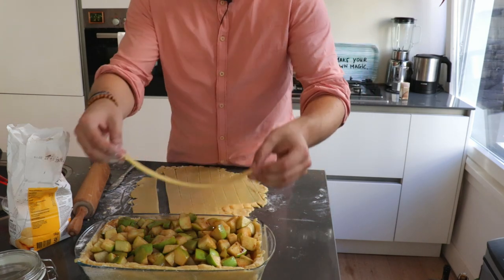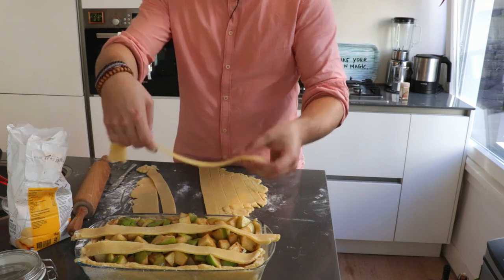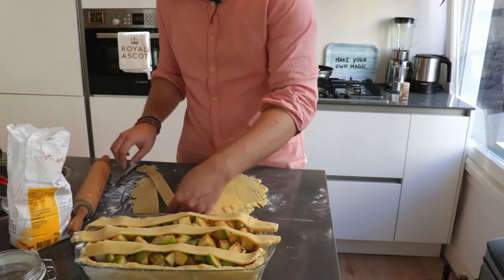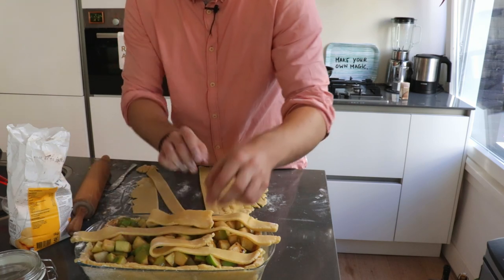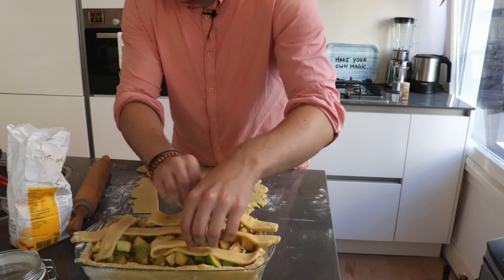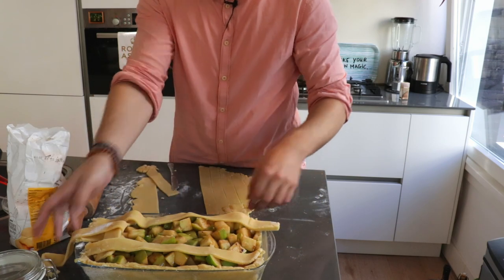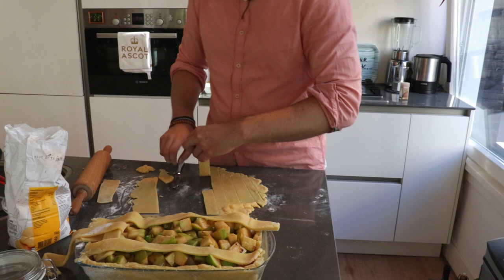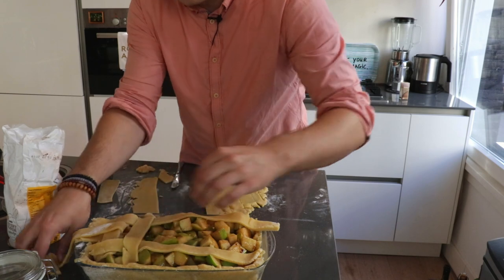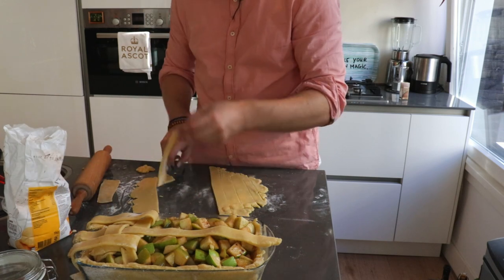So how to make a lattice? Pretty easy. First lay three stripes, then make the crossings. For the first crossing, fold back the first two stripes on the sides, lay a new stripe across, then fold them back over. For the second crossing, fold back the middle stripe, lay the next one, then fold back. Just keep on doing the same thing over and over again until you finish the lattice.